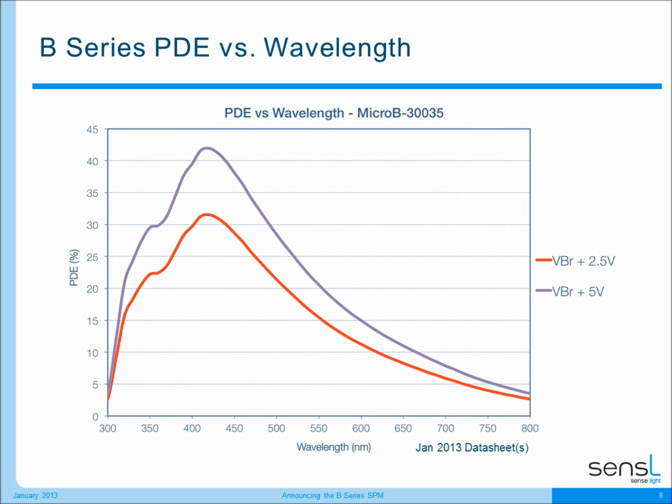The optical response of our B-Series device is extremely good. We're showing you here the PDE versus wavelength of the B-Series device at 2.5 and 5 volts above breakdown. You can see that our PDE starts to increase at 300 nanometers and reaches its maximum at 420 nanometers, at greater than 40 percent PDE. I want to stress that our PDE measurements are all real PDE, where we've extracted the crosstalk and after-pulsing — even though it is small — from these measurements. This is the real PDE of the devices and we think this is the best way to represent it to our customers.